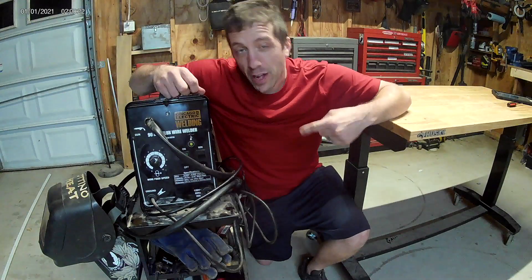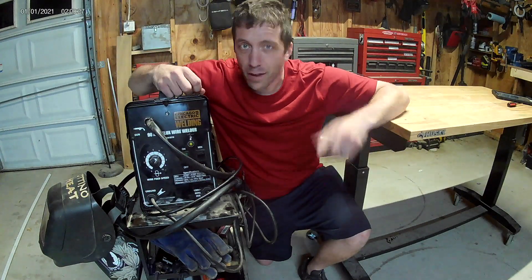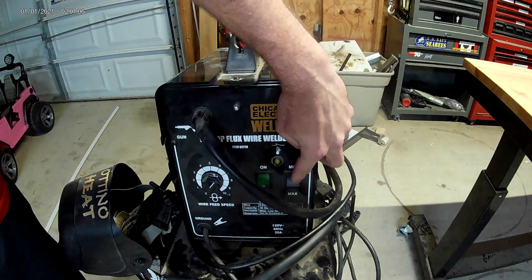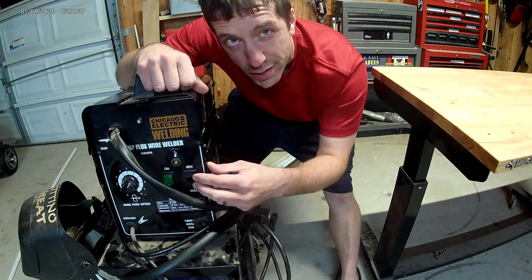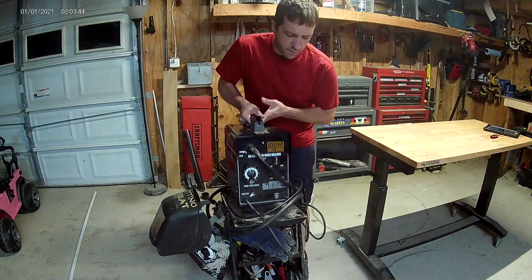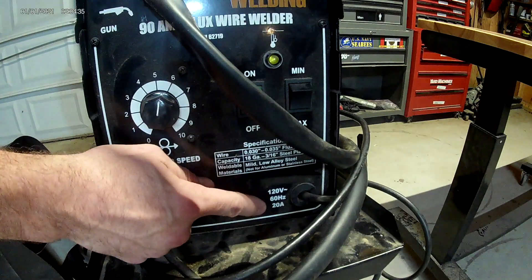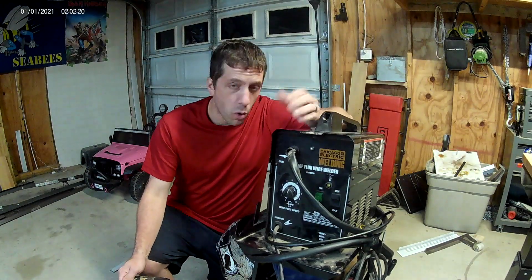This is a 90 amp flux core machine that I got from Harbor Freight about seven years ago and it was on sale for 99 bucks. This guy's got a basic high-low switcher — a minimum and maximum — max meaning 90 amps and minimum meaning somewhere around 60. You've got 10 different wire speed settings so you can really dial it in depending on what you're working on. Probably weighs about 40 pounds or so, not terrible. And it's a 120 volt machine that pulls 20 amps when you're at maximum. It's pretty basic, just meant for mild steel — no aluminum, no stainless.